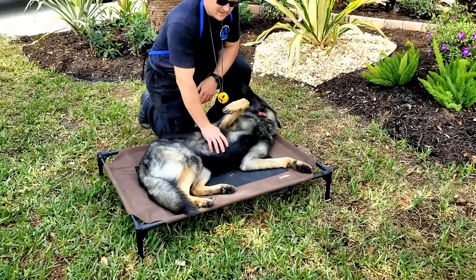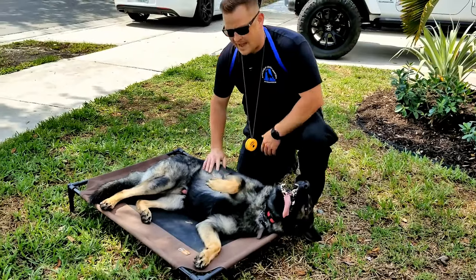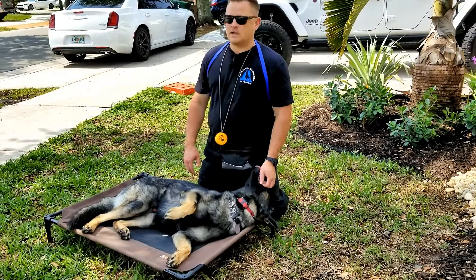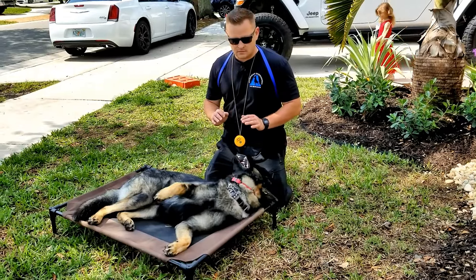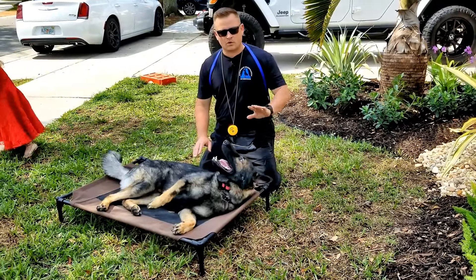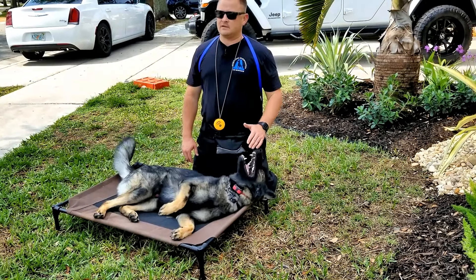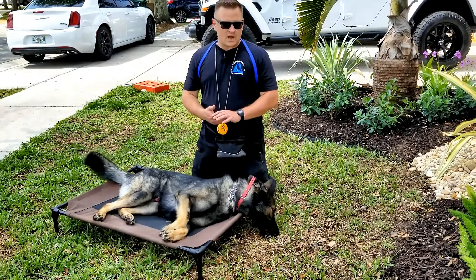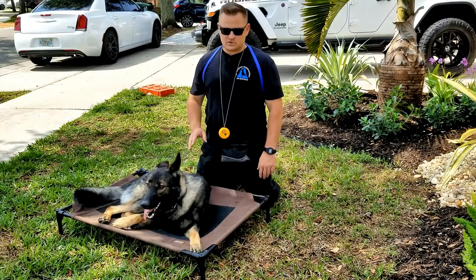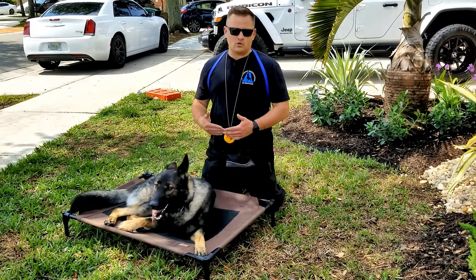This is an important video for anybody that thinks they want a working line German Shepherd. A lot of people say, 'I want a dog that's going to protect the house.' This is a serious conversation. I would highly recommend that if you choose to get a working line German Shepherd — not the American line, working line, Google the difference — that you are a very strong personality. You and your wife need to instill training, because if you don't, this dog will walk all over you and your family, will take ownership of your house, and you will have a liability on your hands.